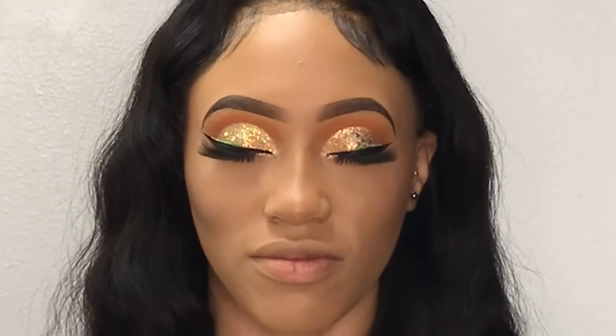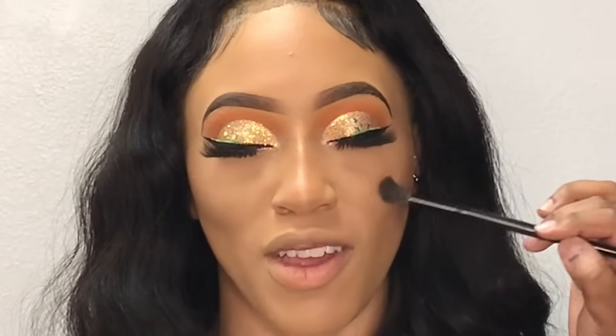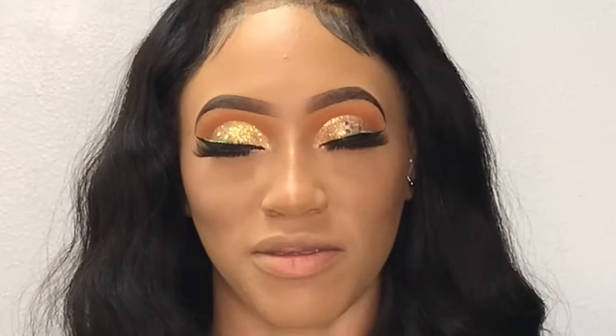Yes, we're coming together! Now I'm going to highlight her face using a champagne colored eyeshadow.